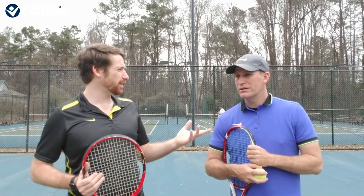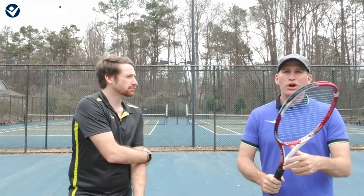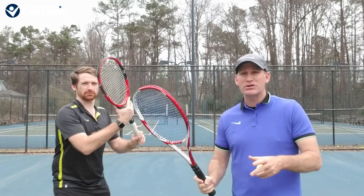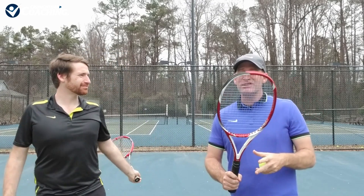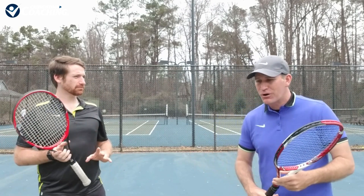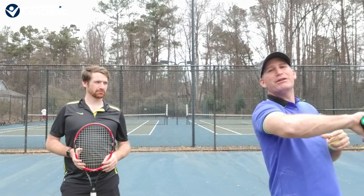If you've got a more aggressive grip like the semi-western, it gives you more freedom. It's easier to take these balls and swing harder, especially if you get a higher dink serve — if the ball is higher, you can really rip it. You don't have to flatten everything out and hit a laser an inch over the net. Another great option with the semi-western grip is hitting high, spinny returns that kick up at your opponent's backhand.